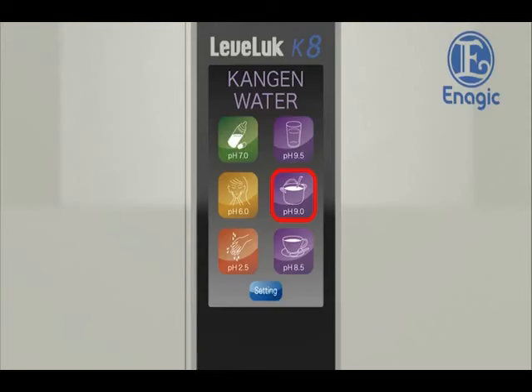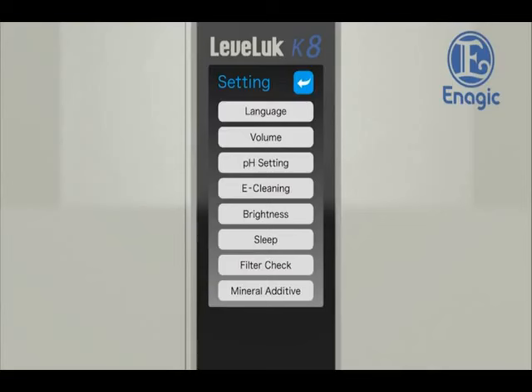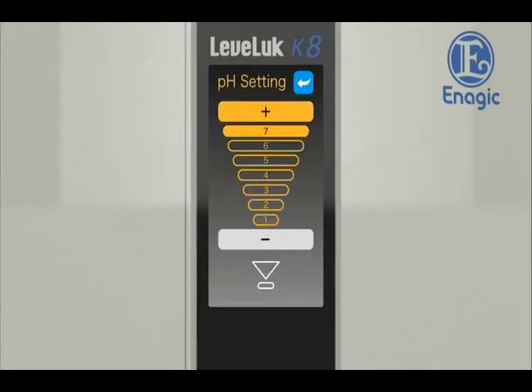You can adjust pH values if the pH level is higher than the normal range. Select the settings button on the home screen and touch the pH setting button to display the pH setting screen. To lower the pH level, touch the minus button to decrease the power.